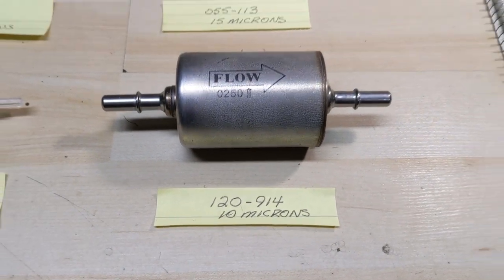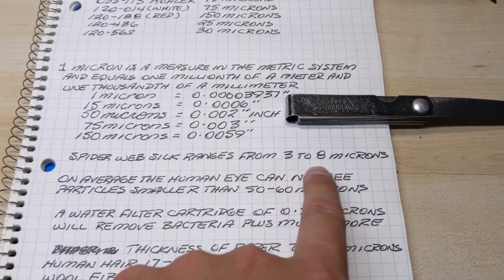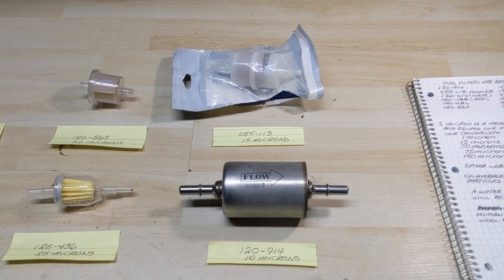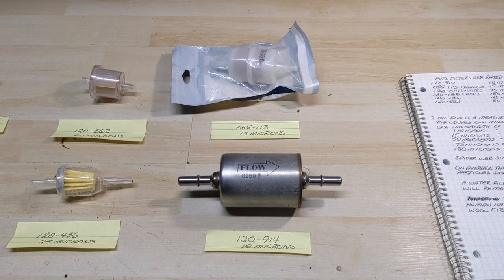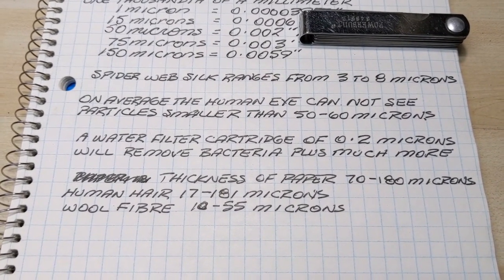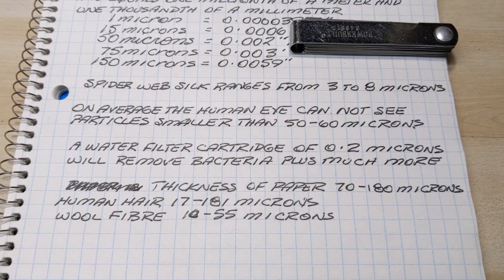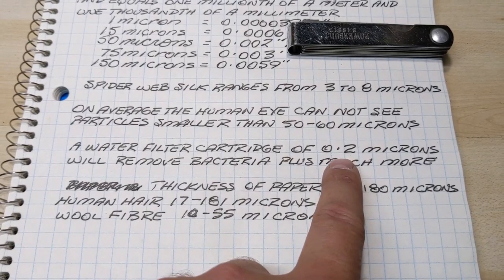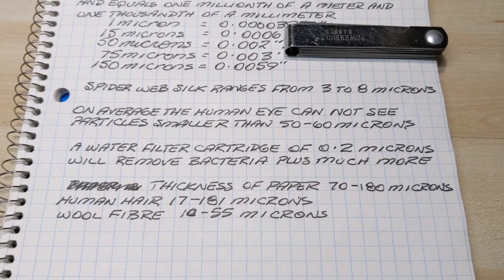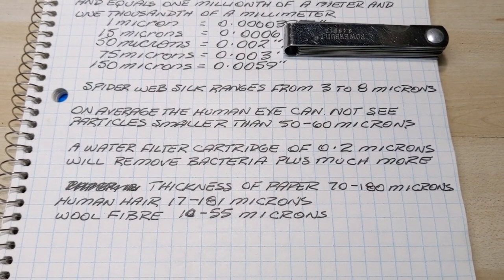To put 10 microns into perspective, spiderweb silk ranges anywhere from 3 to 8 microns. We're talking about incredibly small particles — an individual strand of spiderweb silk would flow right through that filter, though spider silk woven into a web is much thicker and larger. To put all these filters into perspective, a water filter cartridge like a Brita or zero water filter filters out at 0.2 microns, removing bacteria and harmful contaminants. That's incredibly small — I don't think there's any fuel filter on the market that filters out stuff that fine.